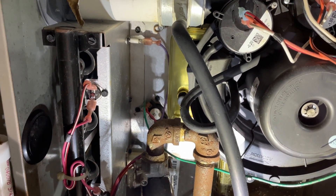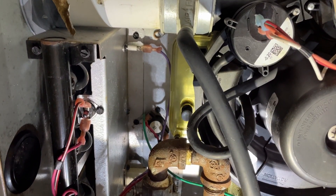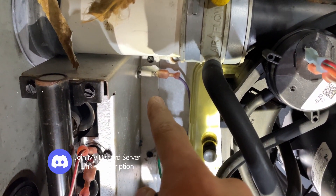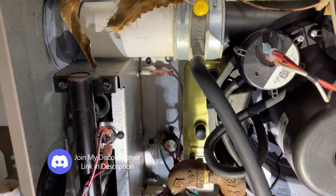Today, I'll be testing a few tools I picked up recently to show you how to clean and test the flame sensor, which is the part that you see right in there. First step, I'll show you how to test it.